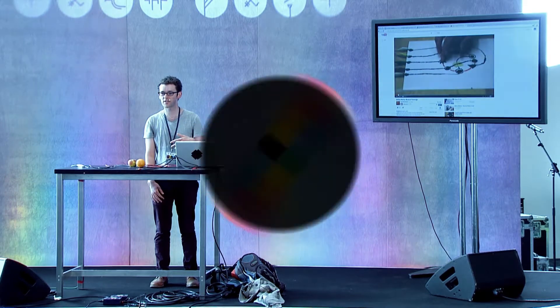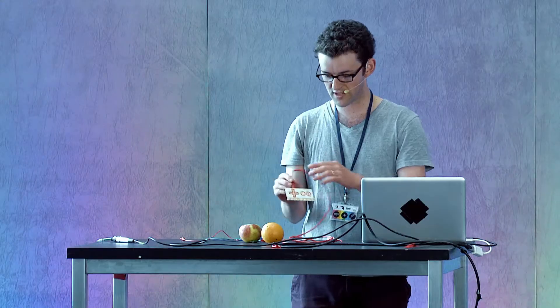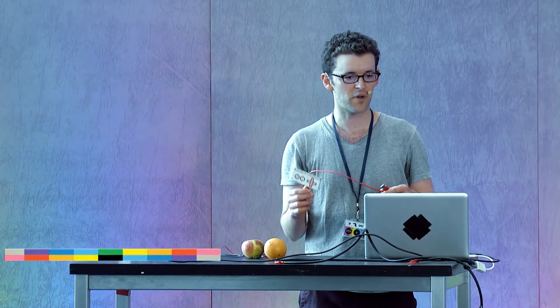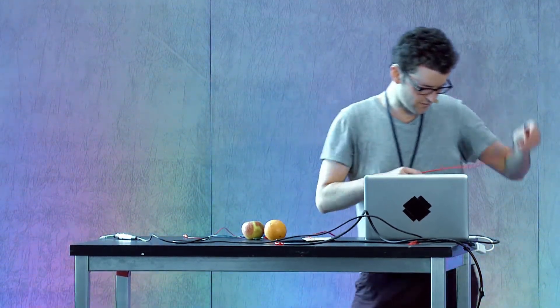I'm a buddy of Jay's — he's back in California — so I'm just here to present this little guy, Makey Makey. It's a lot of fun. Jay is kind of like a mad genius, a really great guy, and Makey Makey has sort of opened up just a universe of possibilities for lots of people. Rather than just talk about it, I'll just plug it in and start playing around with it.